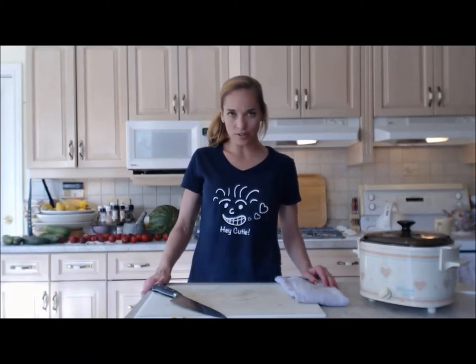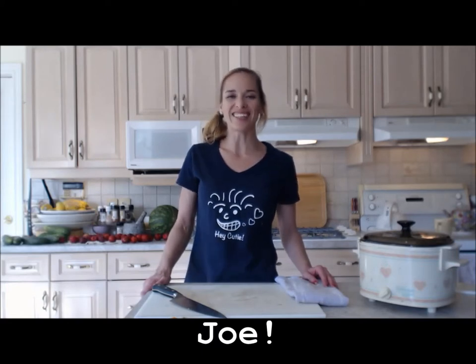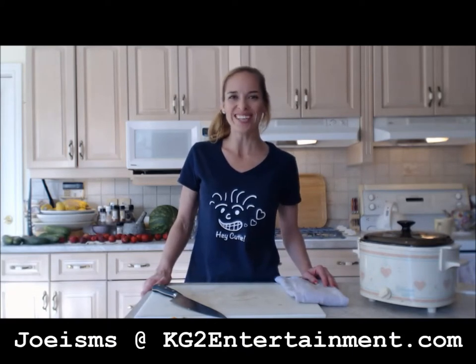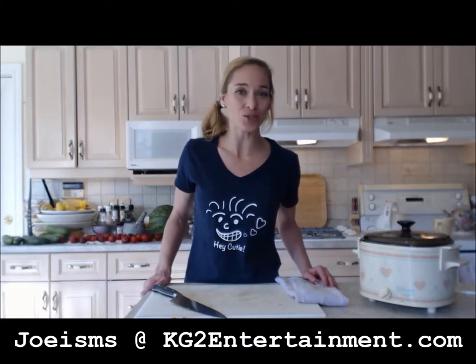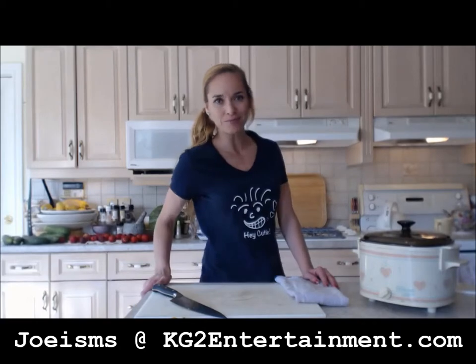I know you're probably wondering who this is — this is Joe. If you like my shirt, make sure you go check him out and grab yourself a shirt or some cool saying by Joe. Go over to KG2Entertainment.com. I'll see you in hours.